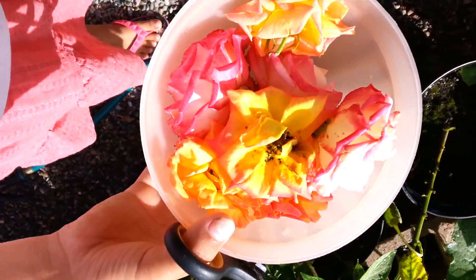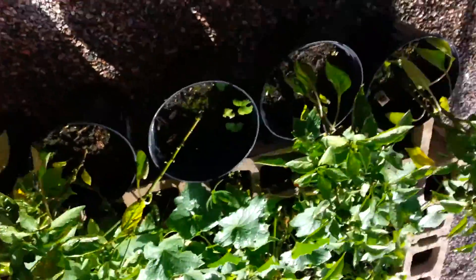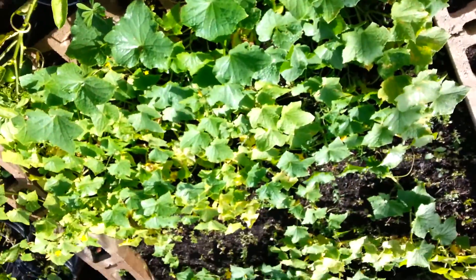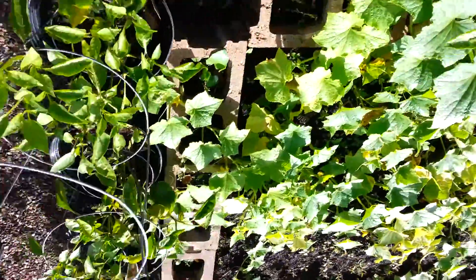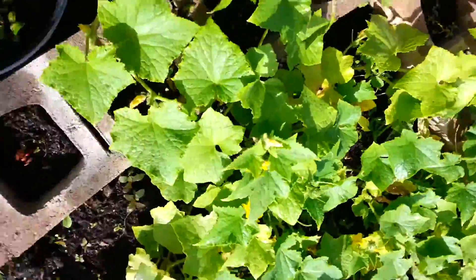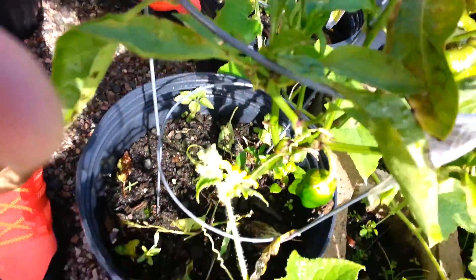We're making potpourri too, eh? That's cool. So that's a good idea for next year. I think it got one of those peppers too — it's going after this pepper too.